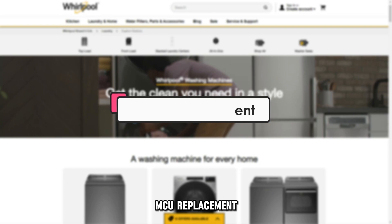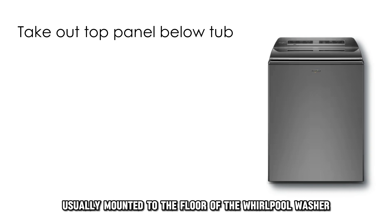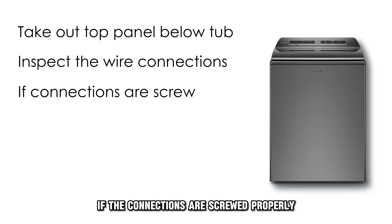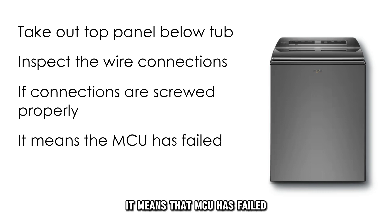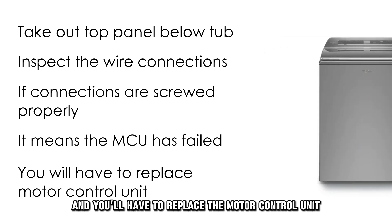MCU Replacement: take out the top panel below the tub, usually mounted to the floor of the Whirlpool washer, and inspect the wire connections. If the connections are screwed properly, it means the MCU has failed and you'll have to replace the motor control unit.